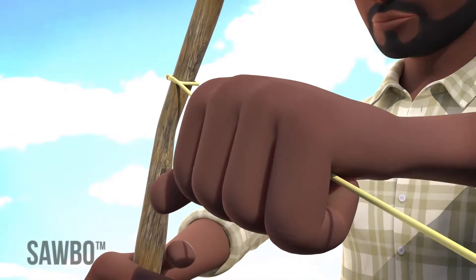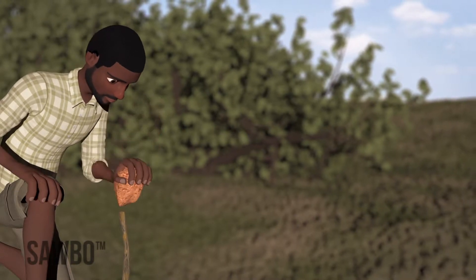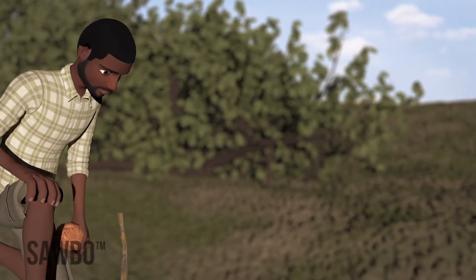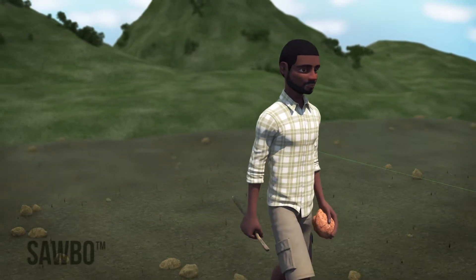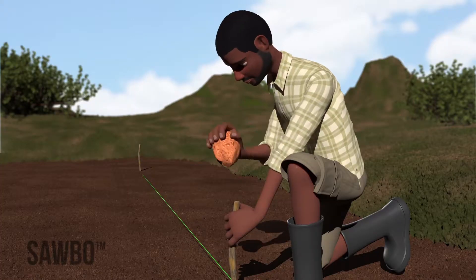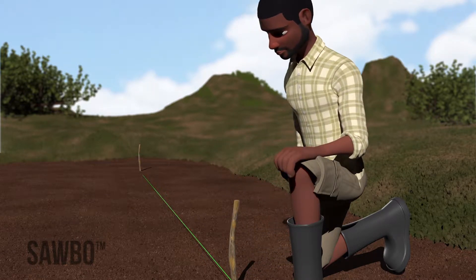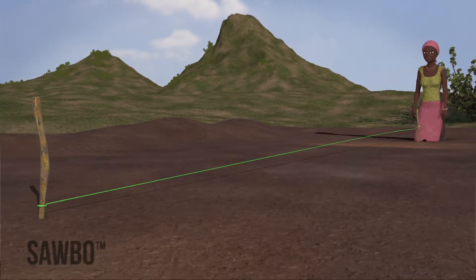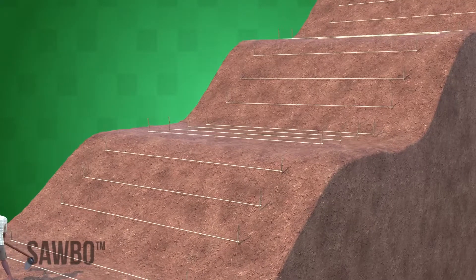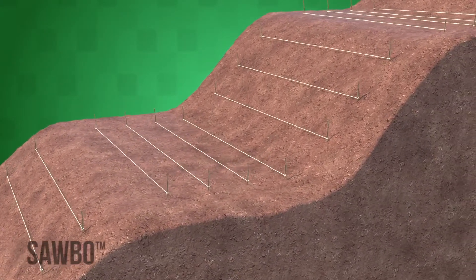Tie one stake to the end of the string. Place that stake firmly into the ground at the edge of your field where you want your first row to start. Walk to the other side of the field where you want your row of beans to end. Push the second stake into the ground, keeping a straight line with the first stake. Make sure to push the string down on the stake so that it is close to the ground. This will make it easier to follow the row. If you are planting along a contour, use several sticks to guide the rope along the row.